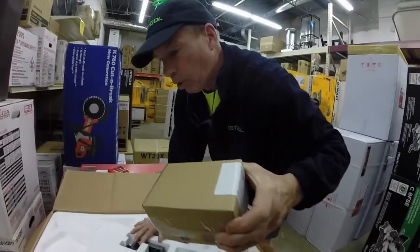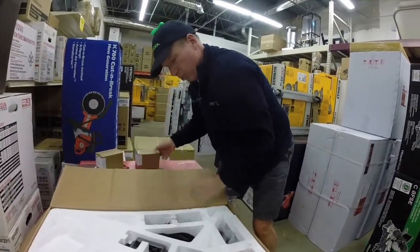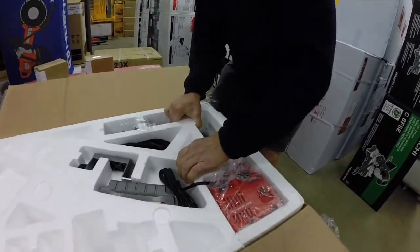Two batteries — oh man. Charger. Handle. Where's the saw?